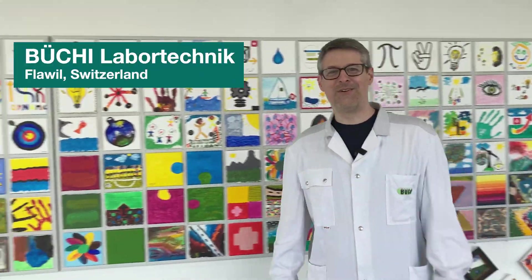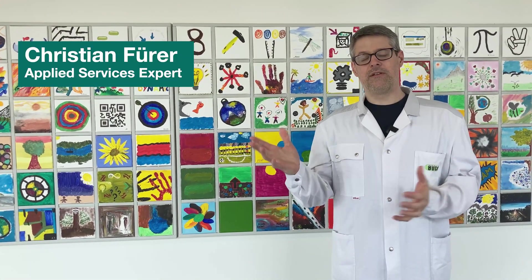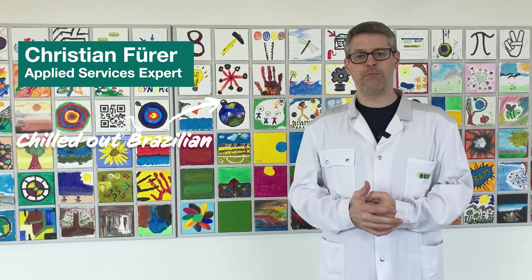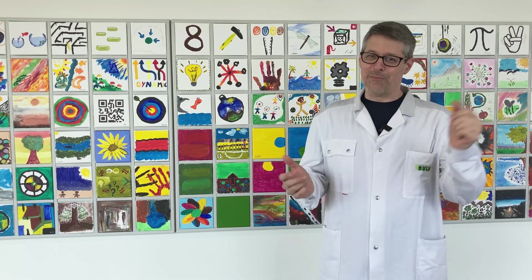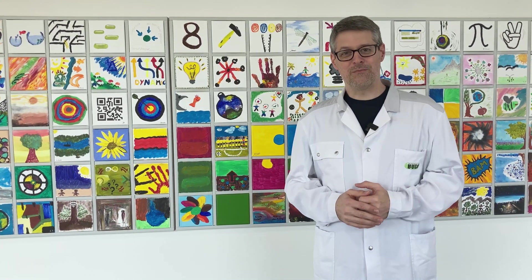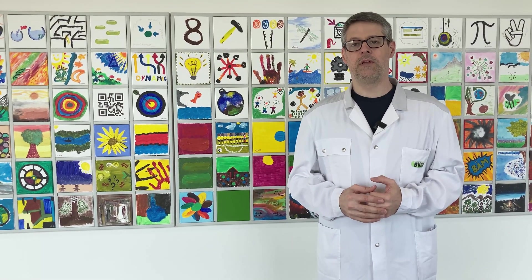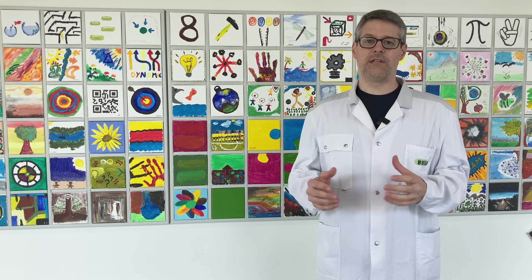Hello everybody, nice to see you again. Some of you might still remember me from a previous video about the chromatography flash pump. For those of you who don't know me, let me quickly introduce myself. My name is Christian Führer, I work here at the global service support department. My colleagues call me an old stager because I have been here now for almost 14 years.